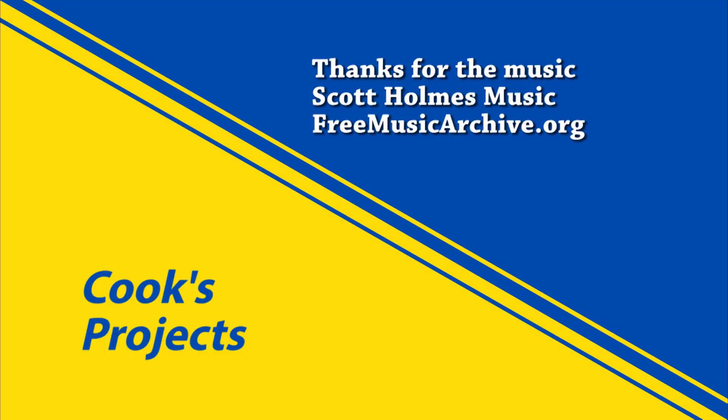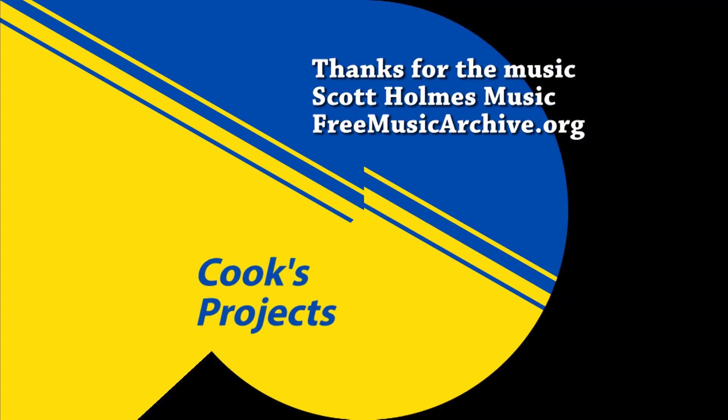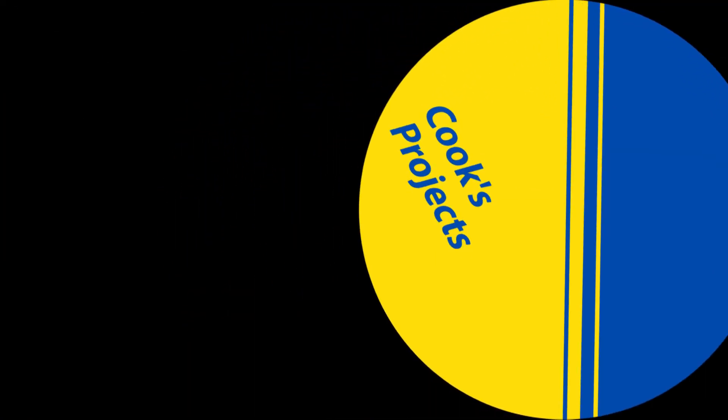If you'd like to see any of our other videos, please subscribe to our channel, Cooks Projects. Thank you.